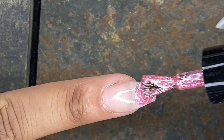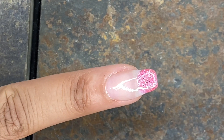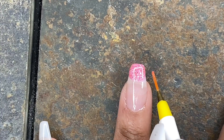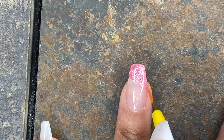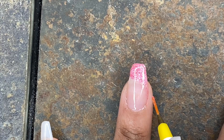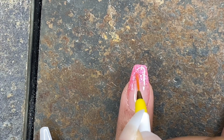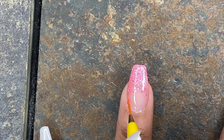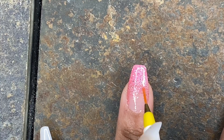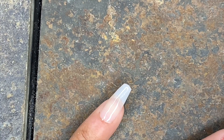Let me explain the ombre process one more time in real time: I put a little bit of color on top of the tip, take the yellow fine nail art brush, bring it down on the right side and feather it, then bring it down on the left side and feather it, then work my way into the middle and feather it out at the end of the ombre so it's lighter toward the base.